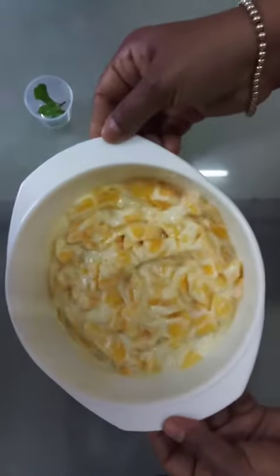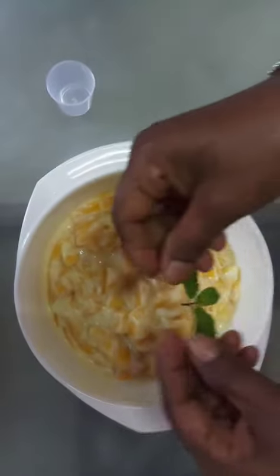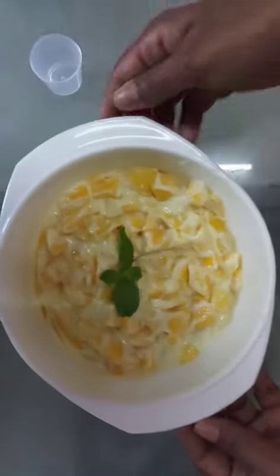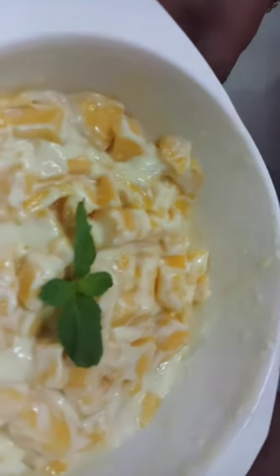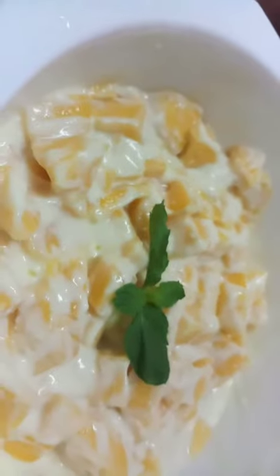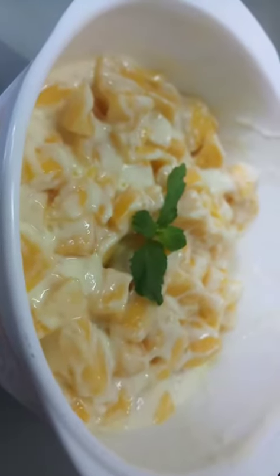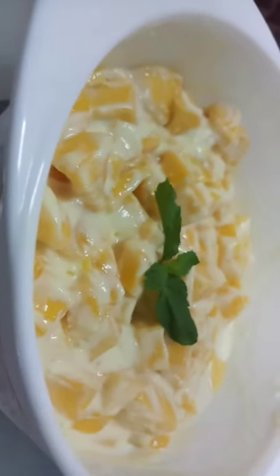Viewers, my mango yogurt salad is ready. Now I just add our mint leaf in the middle. Just a very simple dish. If you like my channel please like, share, and subscribe. Thank you — our mango yogurt salad is ready!